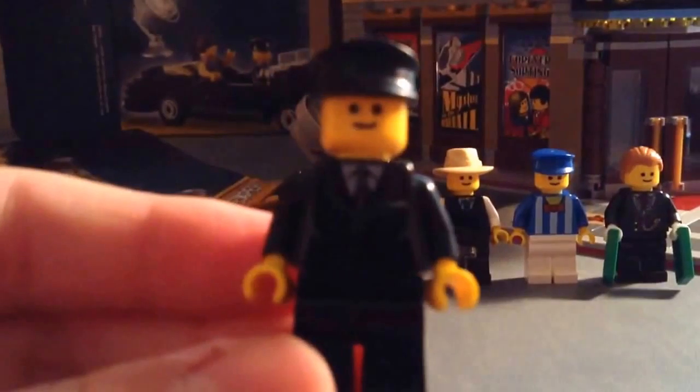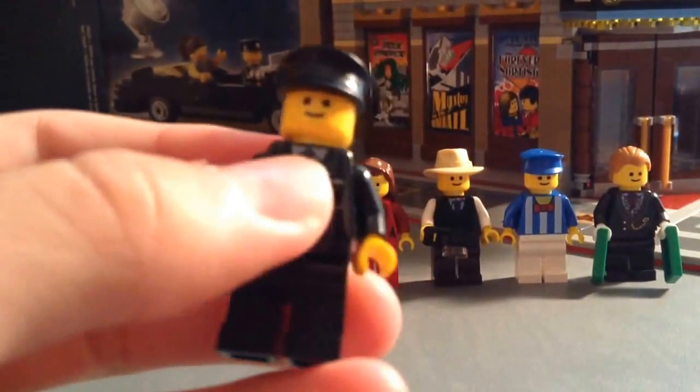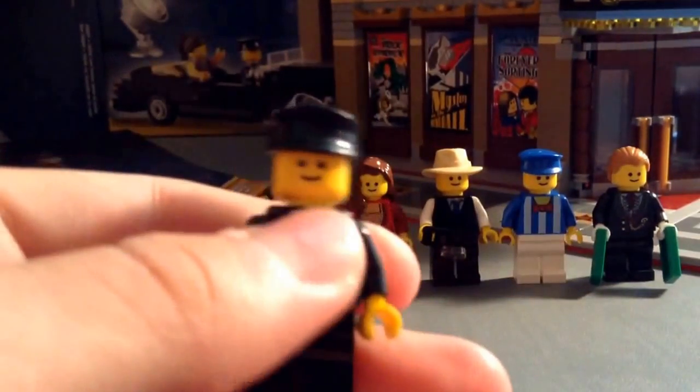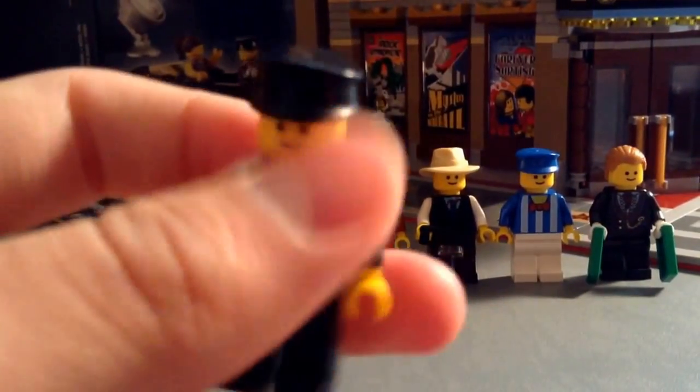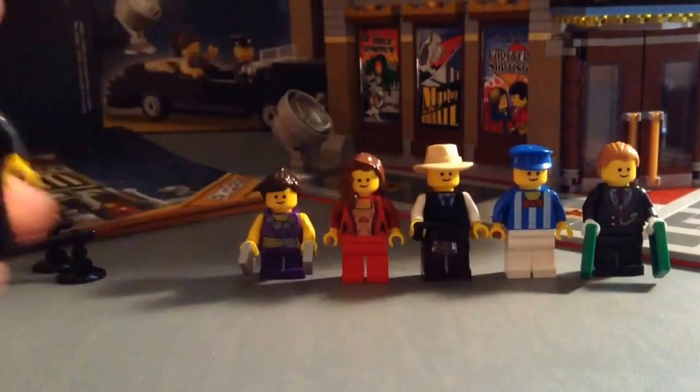Here are the minifigures. Here's the driver — got a regular black suit, black pants. All of these have smiley faces, no back printing on the faces, and he's got a black cap too.